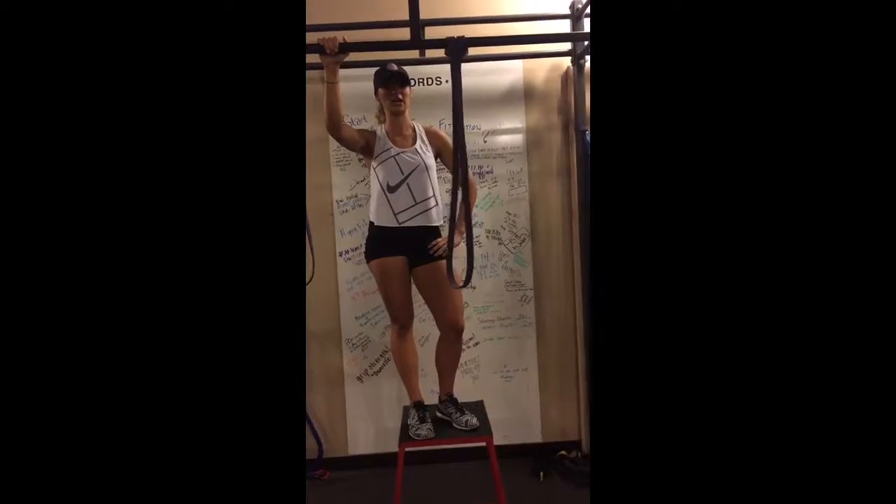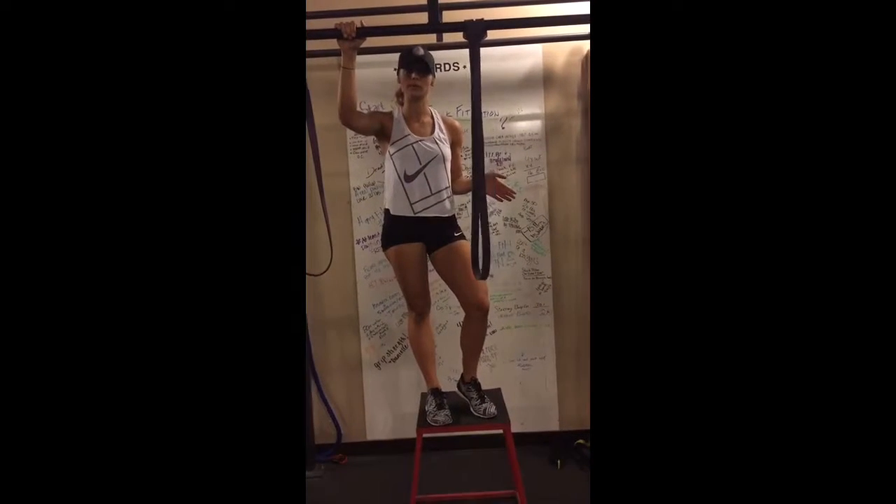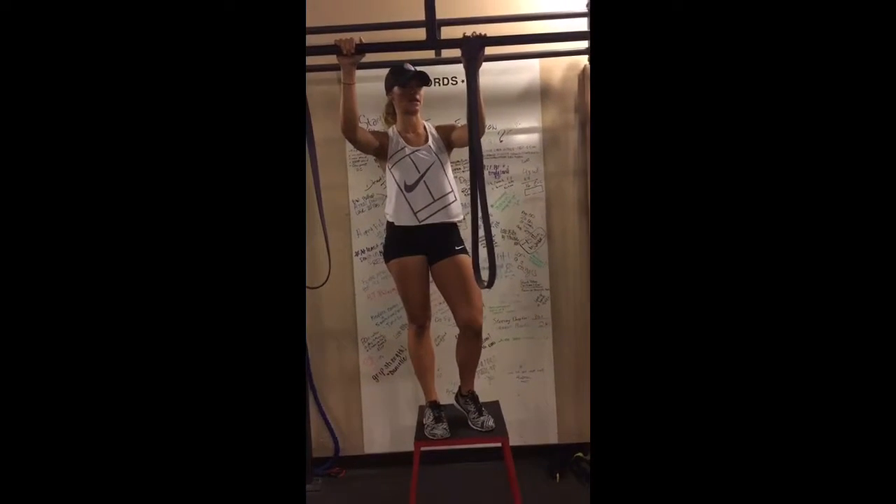What's up, Funk Fit Nation? Coach Amy here. I just want to go over a basic technique for your chin-ups. If you've never done one before, you're going to need a box and possibly a band to assist you.